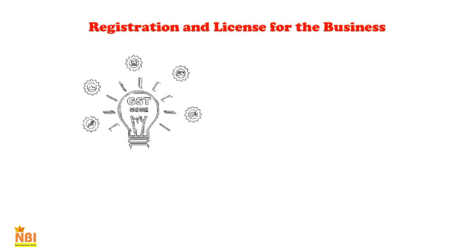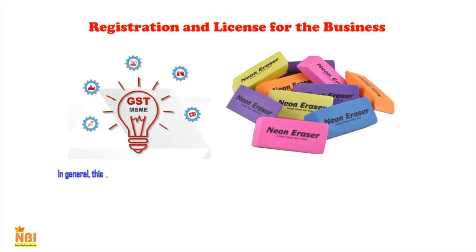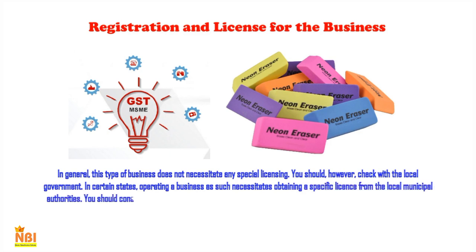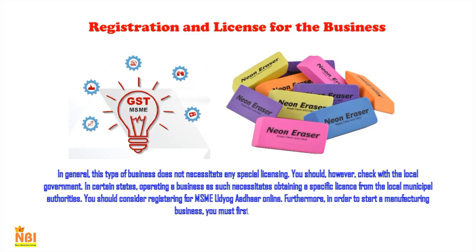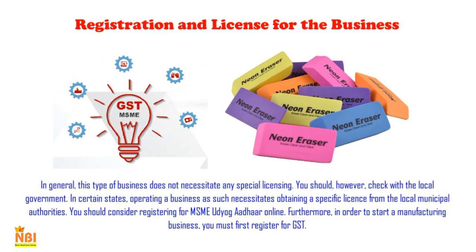Even if you start on a small scale, you still need to register your business. By enrolling your business, you get the benefit of many government schemes. Generally, this type of business does not necessitate any special licensing; however, you should check with the local government, as certain states require obtaining a specific license from local municipal authorities. You should also consider registering for MSME or Udyogaadhar online. Furthermore, to start a manufacturing business, you must first register for GST.